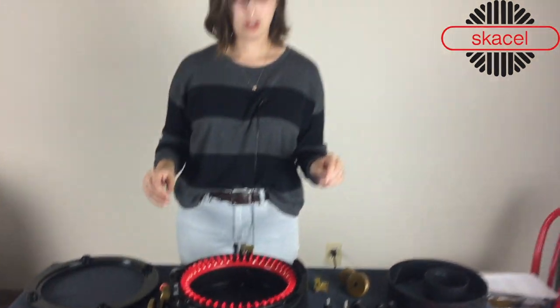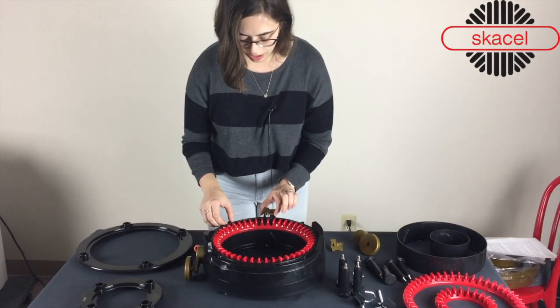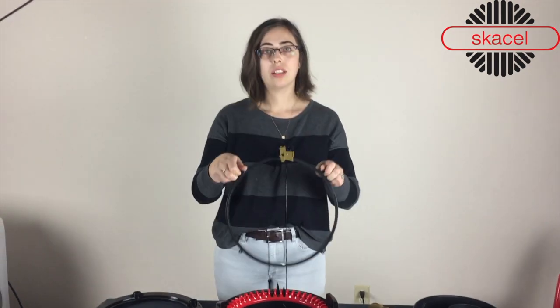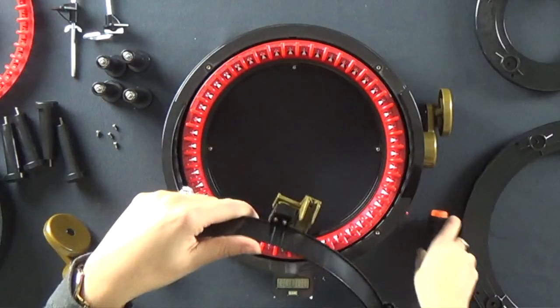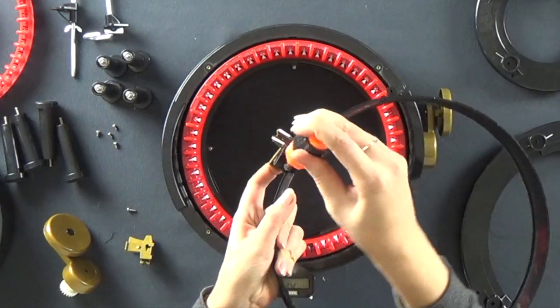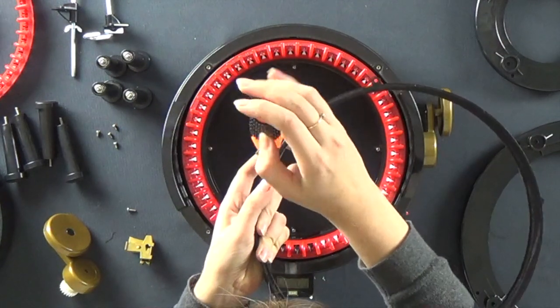Once you have taken out all your screws, you can simply just grab the yarn guide and it will be attached to this little black ring like so. From here, you're going to take your screwdriver again and remove the two screws attaching this ring to your guide.